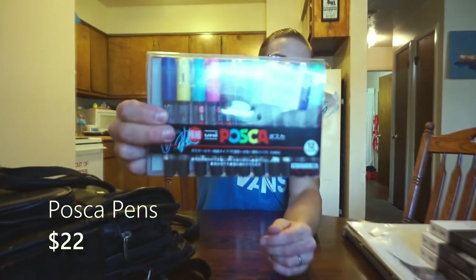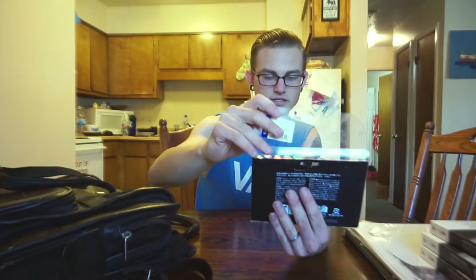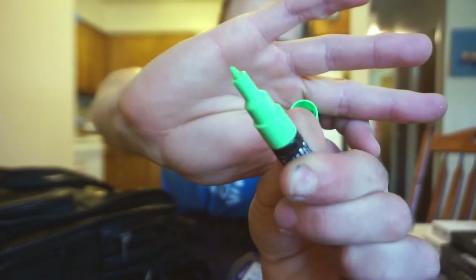Next up are some Posca pens — some good old Poscas. These are a very thin 0.7 millimeter nib. I've used a lot of these to the point where they're dry, so I probably should buy more. I've had them for a while and the white one's not even in here.